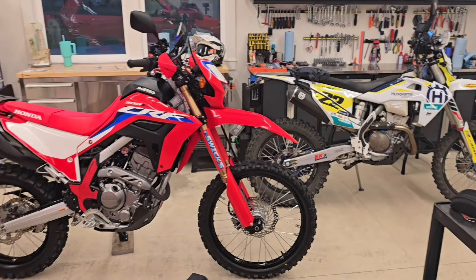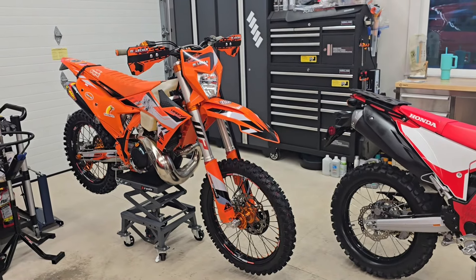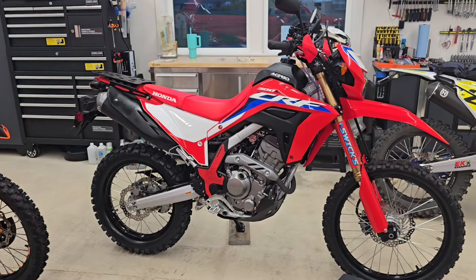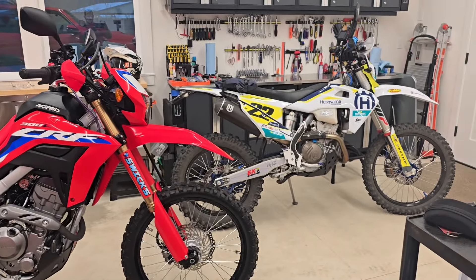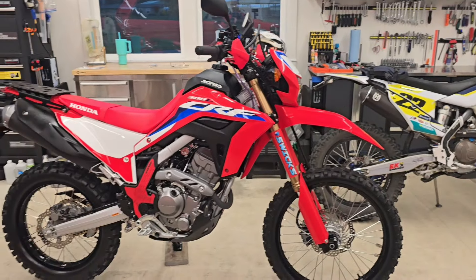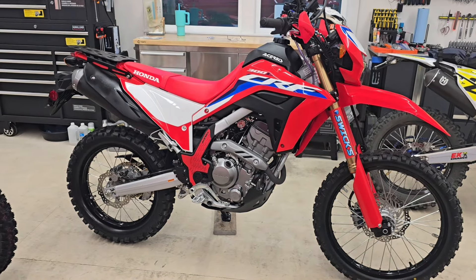Hello everyone, Oregon Moto John here, and this is a discussion on tires. If you ride a motorcycle you gotta have some tire talk. It's fall/winter here in Oregon — a good time to freshen up your tires. I've just freshened up the tires on my Honda CRF 300L; I was running the Pirelli MT21s.